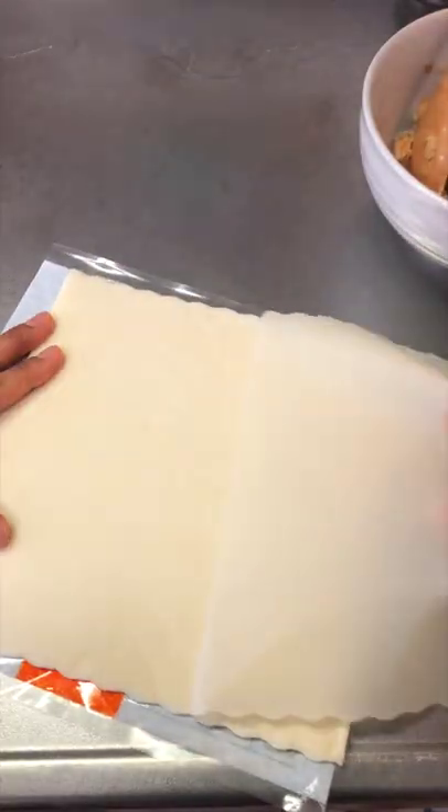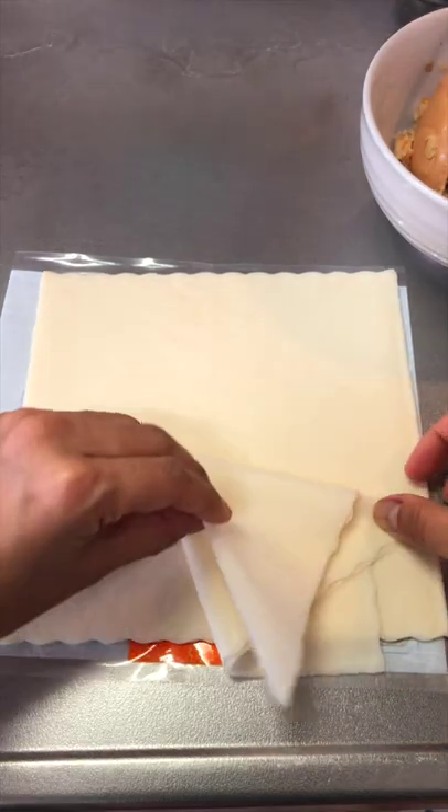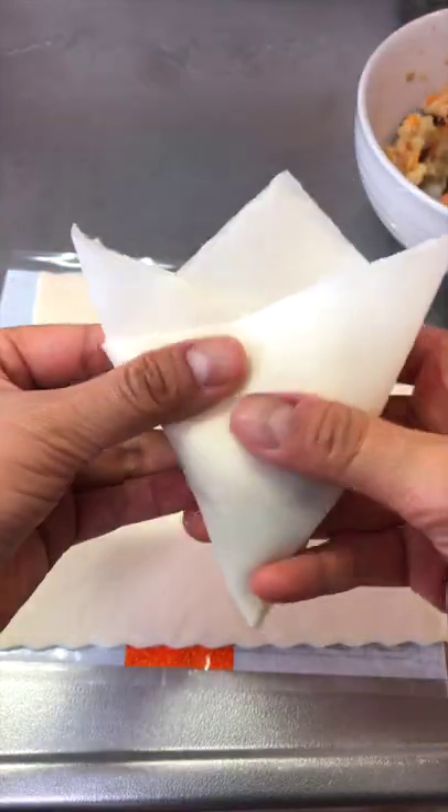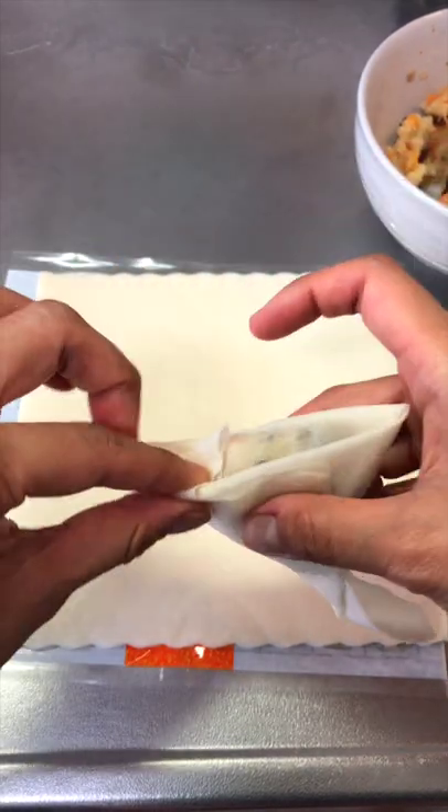I use the spring roll wrappers. Fold them like so until you get the pocket like this. Put the filling in and seal it with a bit of water.